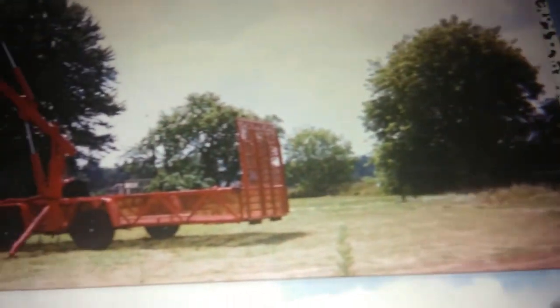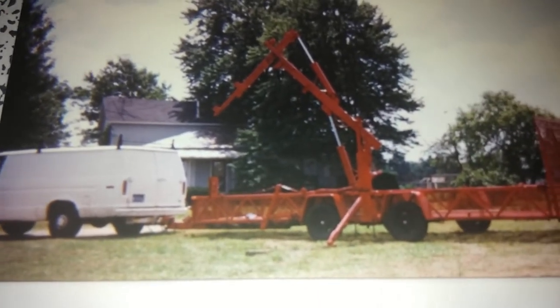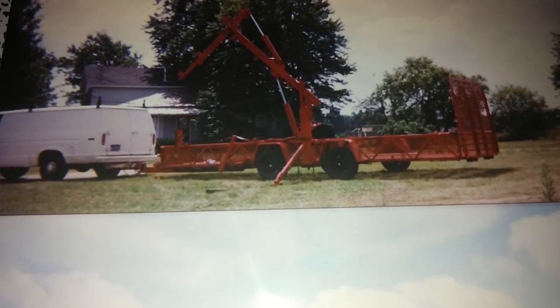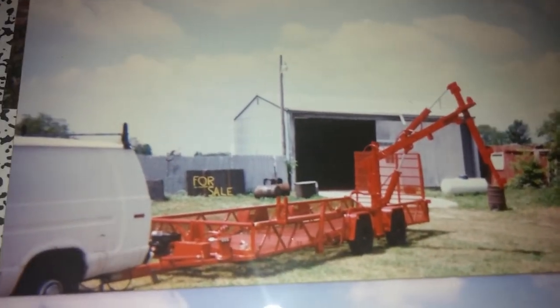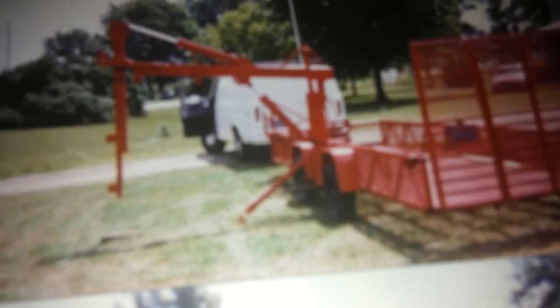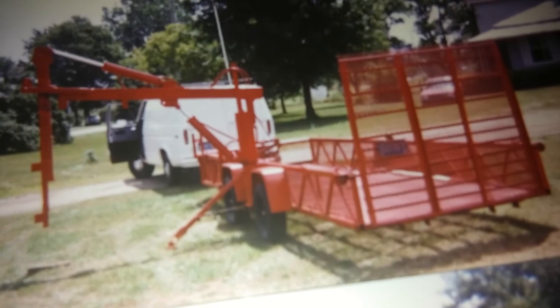His lift requirements, as I recall, were probably five or six hundred pounds maximum at extended reach, and I tested it and it works fine. It was a good idea to put the outrigger down when lifting, or lift on the opposite side. You can see the outrigger extended here — it was manual, not hydraulically operated.